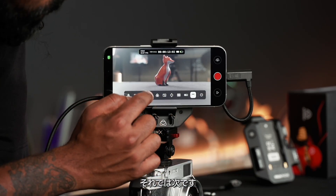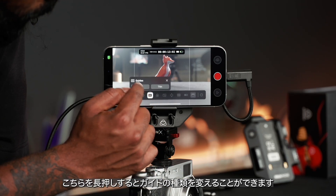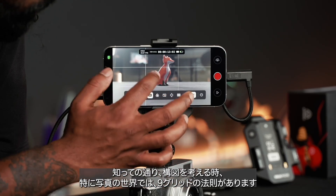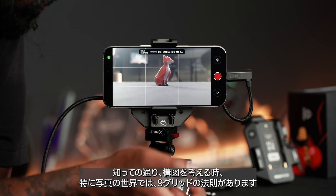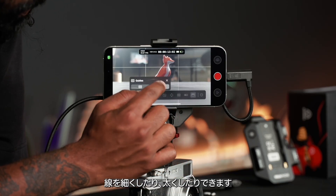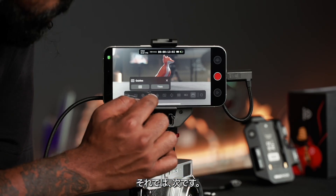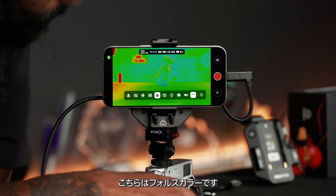Turning that off, we've got the guides. If you hold that icon you can change what types of guides you want — the most familiar one, especially coming from the photography world, is your rule of thirds grid. You can also make the lines thinner or thicker.